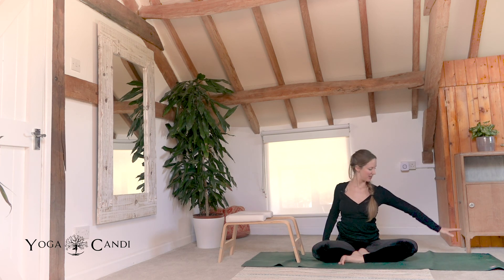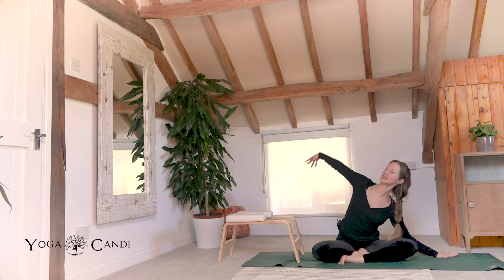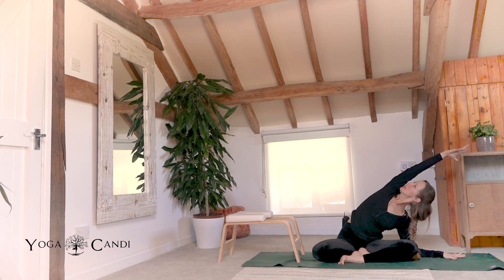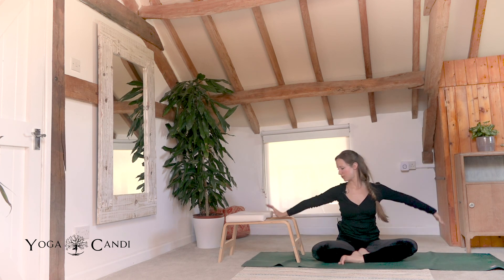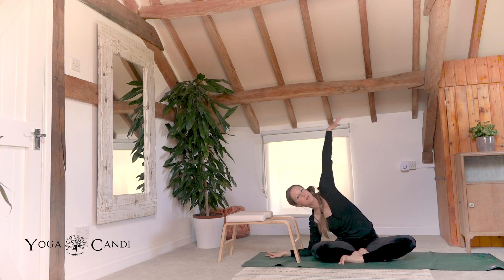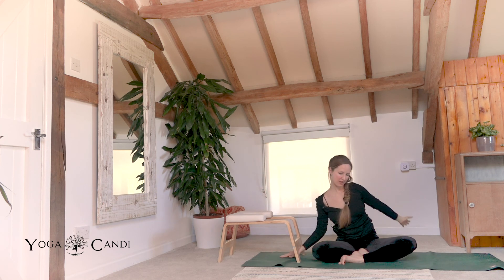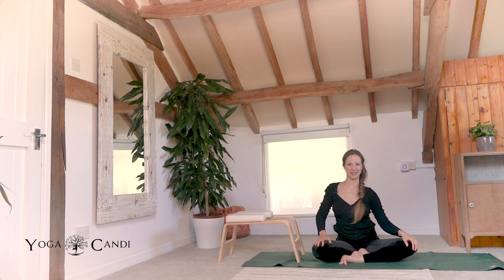Last one. We're going to take our left fingertips over towards the left side of the mat and inhale your right arm up and over your ear, taking a little side body stretch. Twist your chest towards the sky and look towards the sky. Exhale. Take it over towards the right side. Take your right fingertips or forearm down to the ground. Lifting this left hand up and over the ear, look towards the sky. Stretch through the left side body. Tilt your chest towards the sky. And release. Back to centre. Give your body a little wobble.